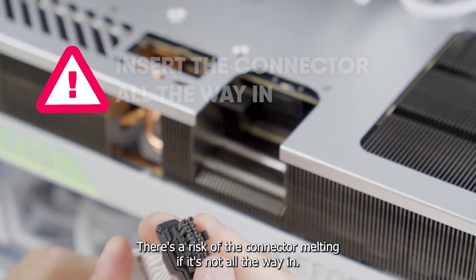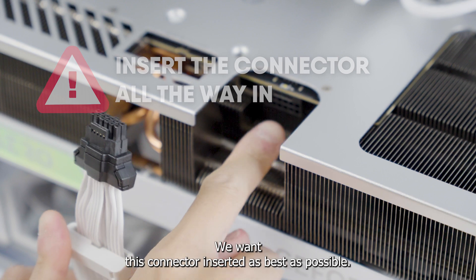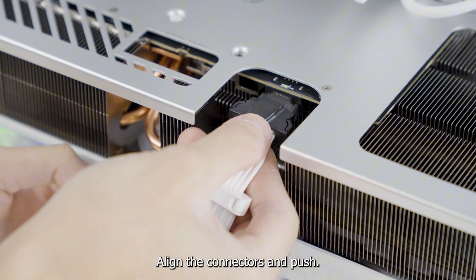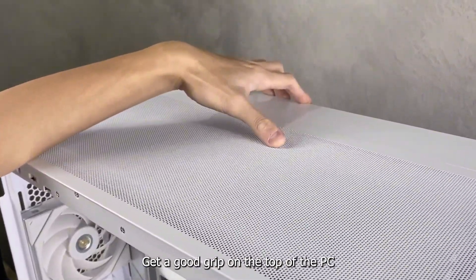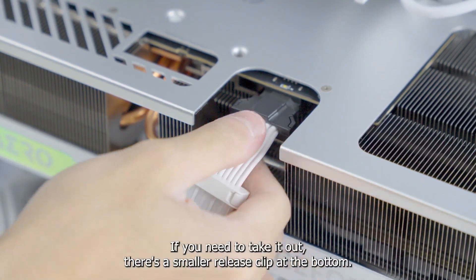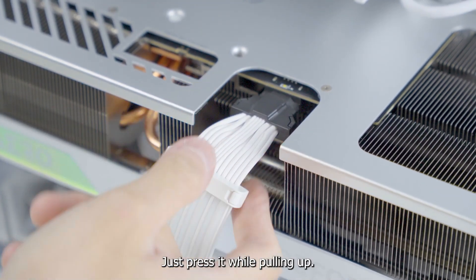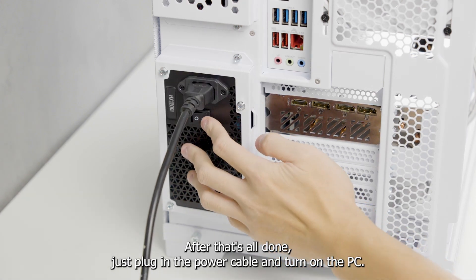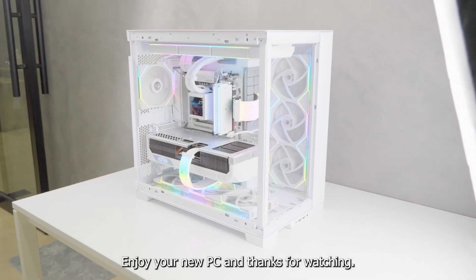Now this is very important: there's a risk of the connector melting if it's not all the way in. We want this connector inserted as best as possible. Align the connectors and push, getting a good grip on the top of the PC. It should be in fully as shown here. If you need to take it out, there's a small release clip at the bottom — just press it while pulling up. After that's all done, just plug in the power cable and turn on the PC. Enjoy your new PC and thanks for watching.